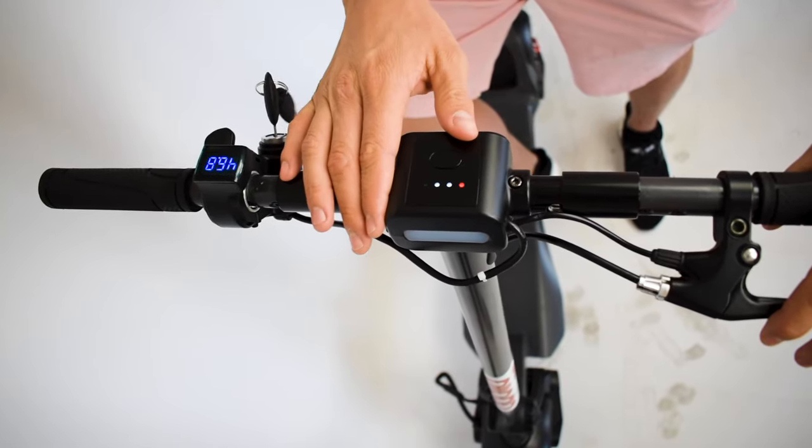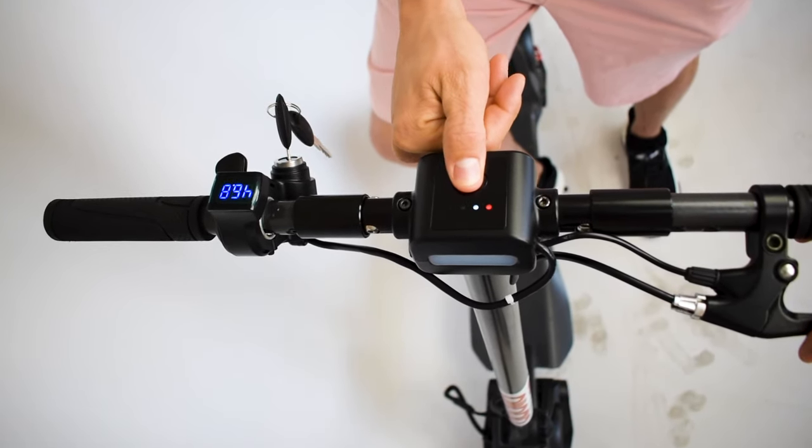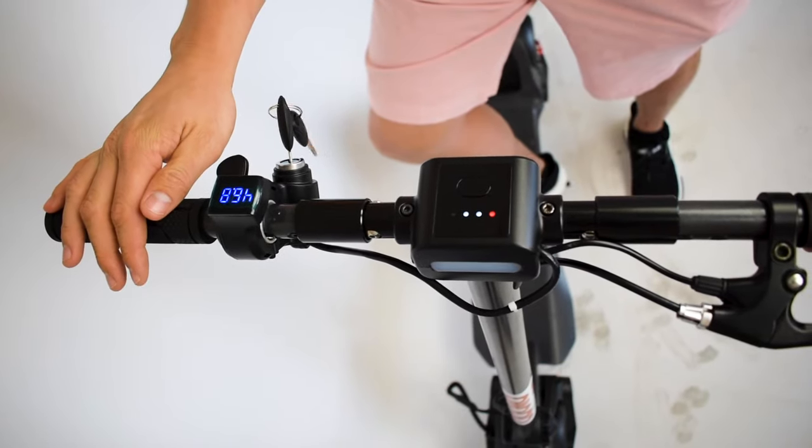To return to normal power mode, hold the button for two seconds and you're back to normal. So there you have it — how to unlock your full speed potential on your Mercane Wide Wheel Pro and how to access the kick-and-go function.